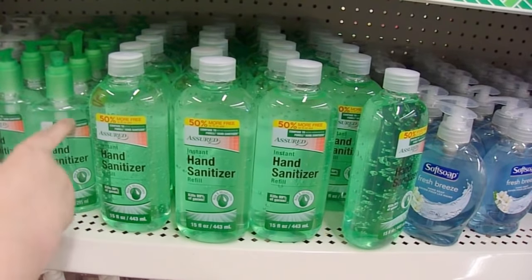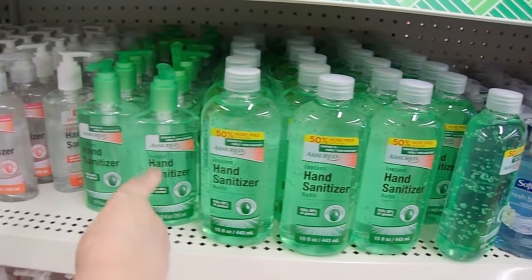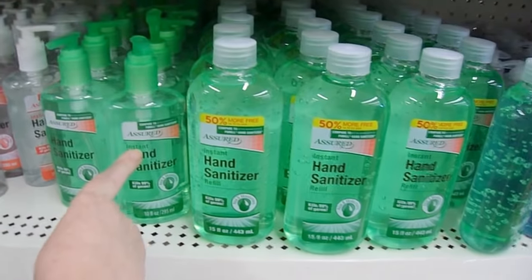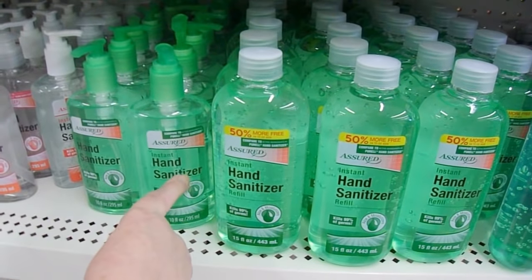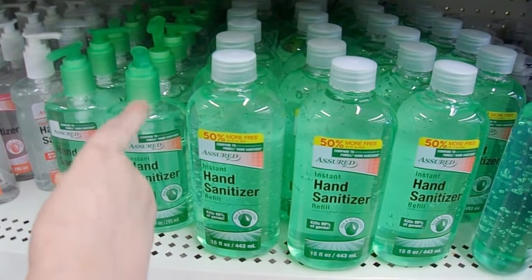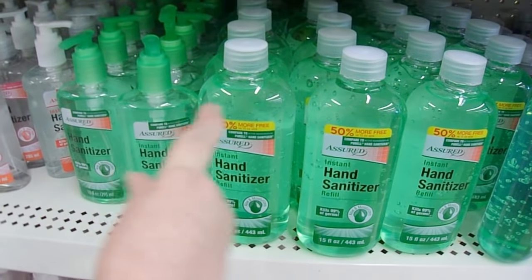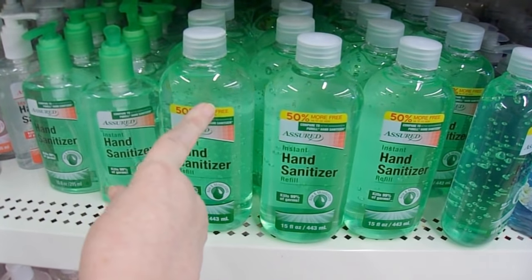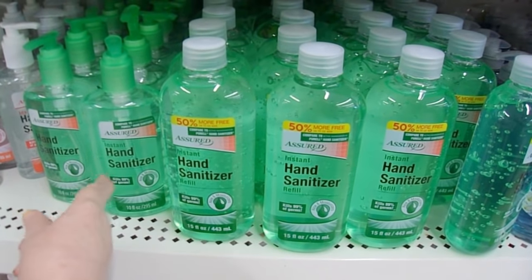I would buy this hand sanitizer first because it can clean your MISTI and it will clean your hands — it'll take most of your inks and dyes off. It really does a nice job cleaning your MISTI. Then after you run through this one, get the refill that has 50% more. It's a great combo.